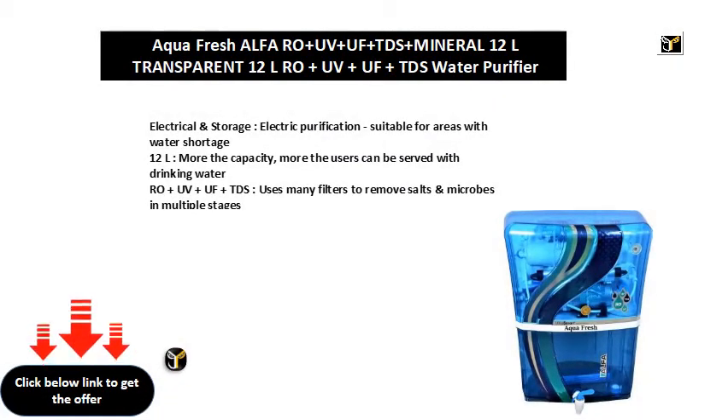Electrical and storage, electric purification, suitable for areas with water shortage. 12L — the more the capacity, the more users can be served with drinking water.